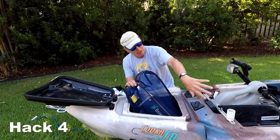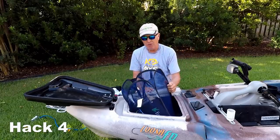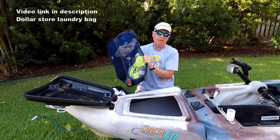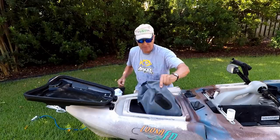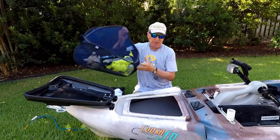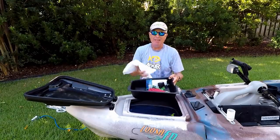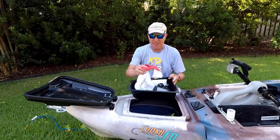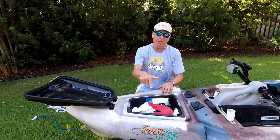To keep stuff from sliding down into the hollows along the sides of the kayak, I've got a dollar store laundry bag. In it I have my wet weather gear, a vest to make me more visible on the Intracoastal, a spare rod and reel, and my safety gear. In the tray I keep a rag, a spare radio, GPS, and my lunch. What you put in here is really up to you, but make sure the bow hatch has enough room.